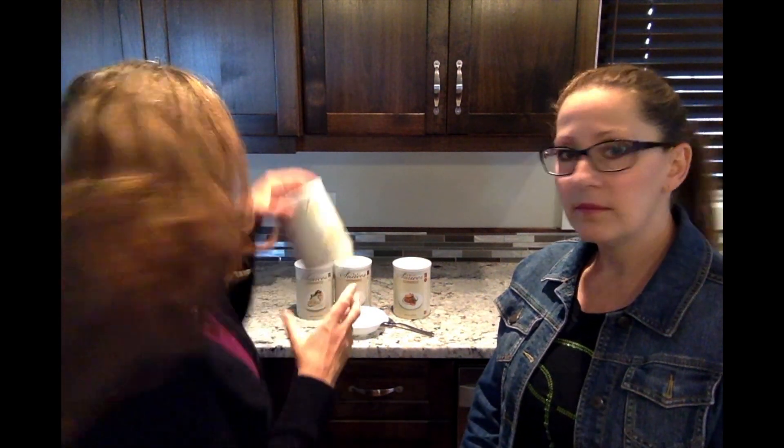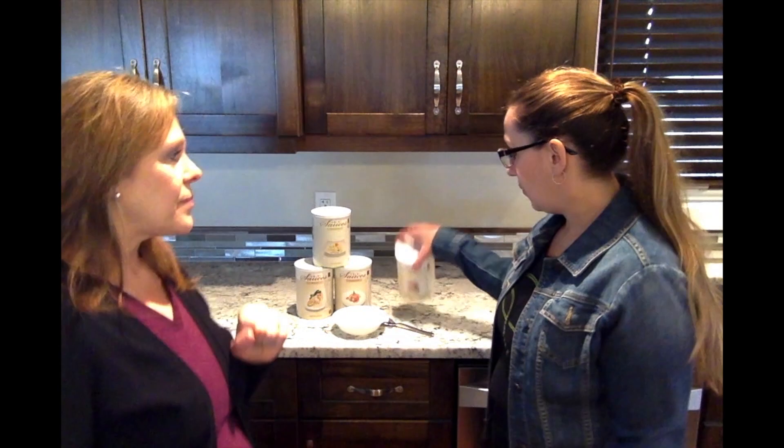Or you can add mushrooms and it's like a mushroom soup instead of your cream of mushroom soup. You could do broccoli or cream of everything — just whatever you add to it. This is an amazing sauce, so I love it.